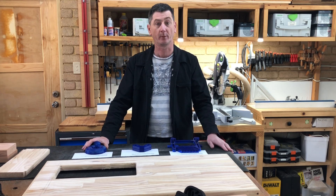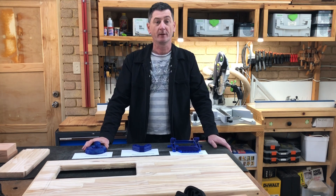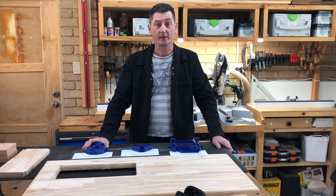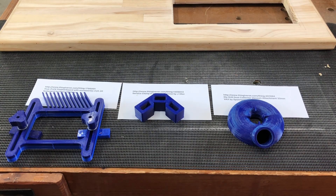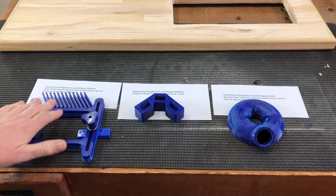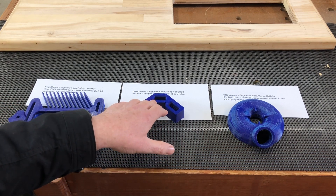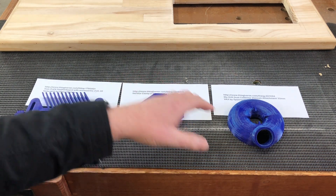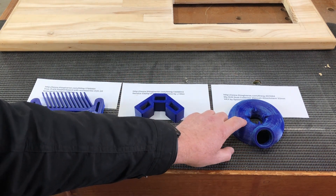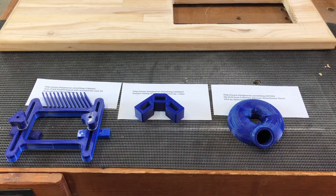Thingiverse just seems to be where all the best prints are. I've printed them out, put them to their tests, and let's take a closer look. So these are the three items we'll be looking at today: a feather board made by Marcel Bichon, a clamping square made by J Max, and a drill dust collector vacuum attachment by Spannerhands.